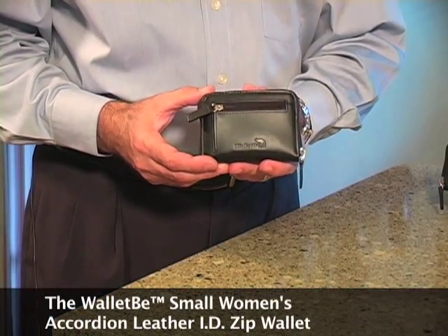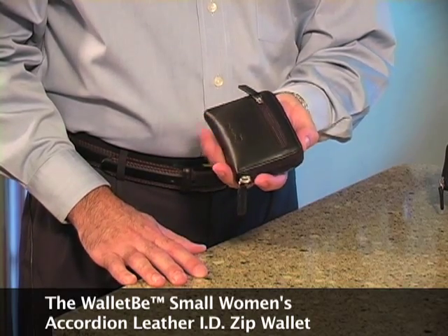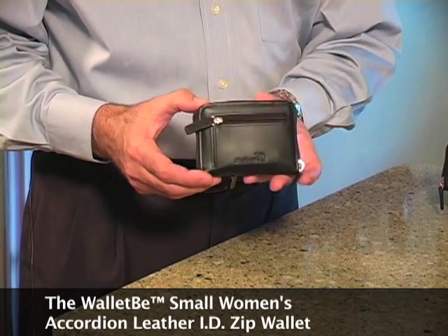This is our small accordion calfskin wallet. As you can see, it fits in the palm of my hand. It comes in red and black, and it's very convenient.